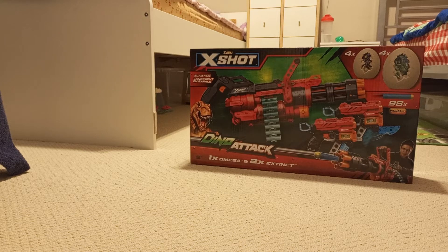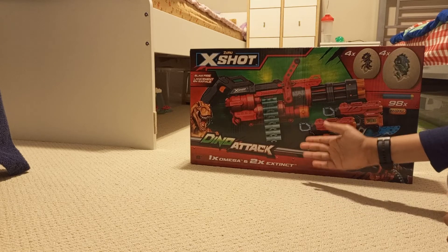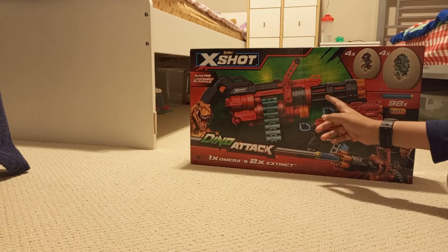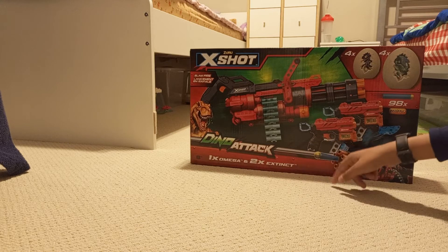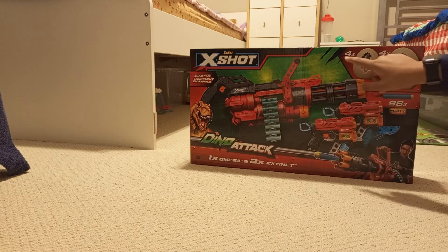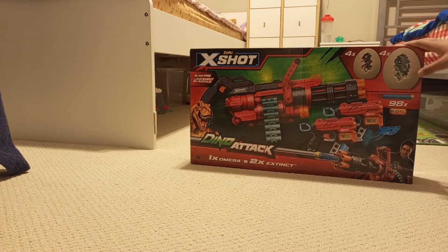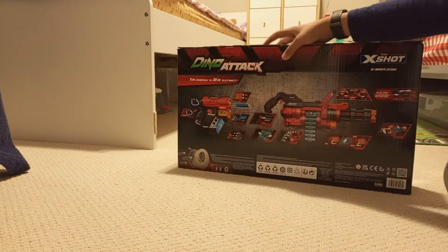Welcome back to another review. Today I've got the Zero X Shot Dino Attack gun. It includes one omega mini gun, this big gun, and two small pistols with two knives, which is really cool. It also has four small egg targets and four big egg targets, as you can see.